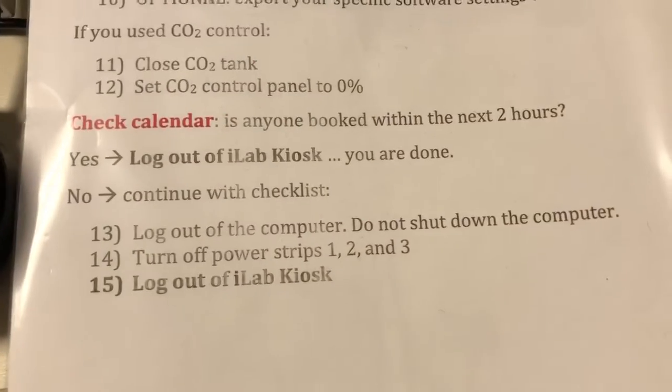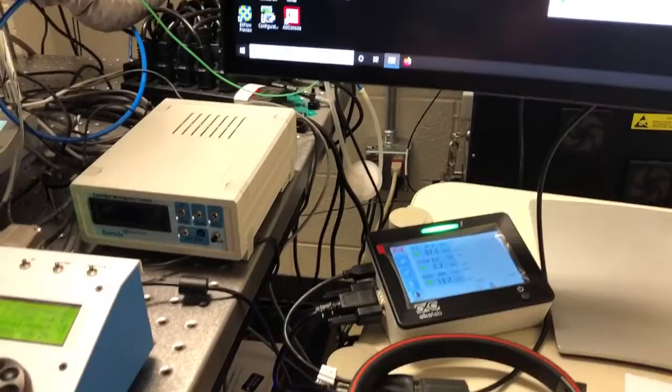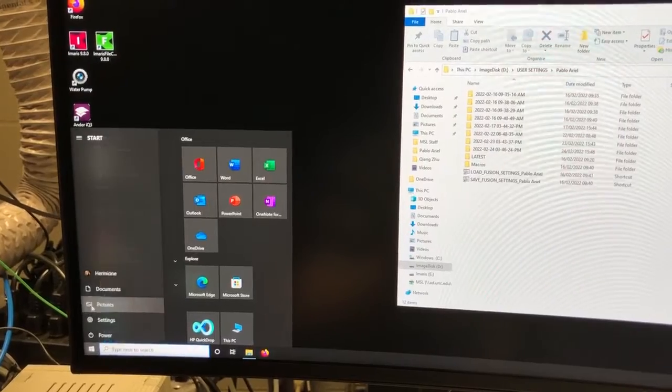If anyone is booked within the next two hours you are done — you can log out of the ilab kiosk. If not, you should continue with the checklist and log out of the computer. There's no need to shut down; the startup instructions go over how to turn the computer on, but the idea is that everyone will just log off and not actually shut down the computer.